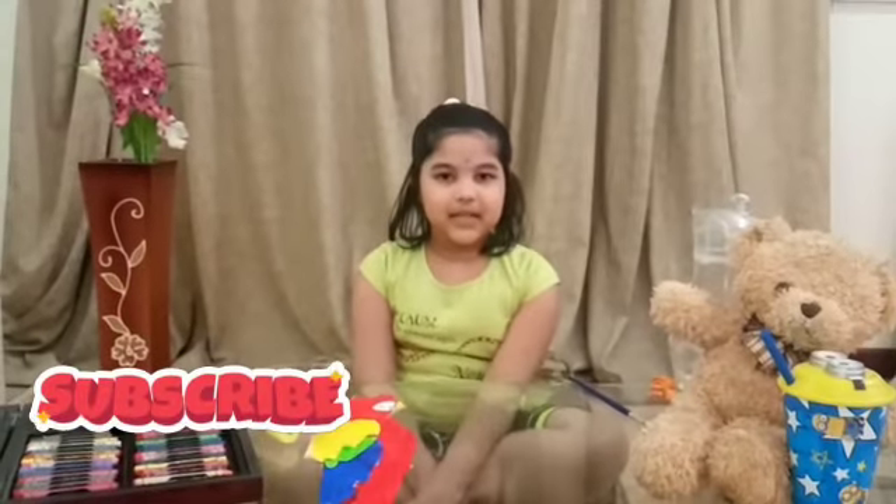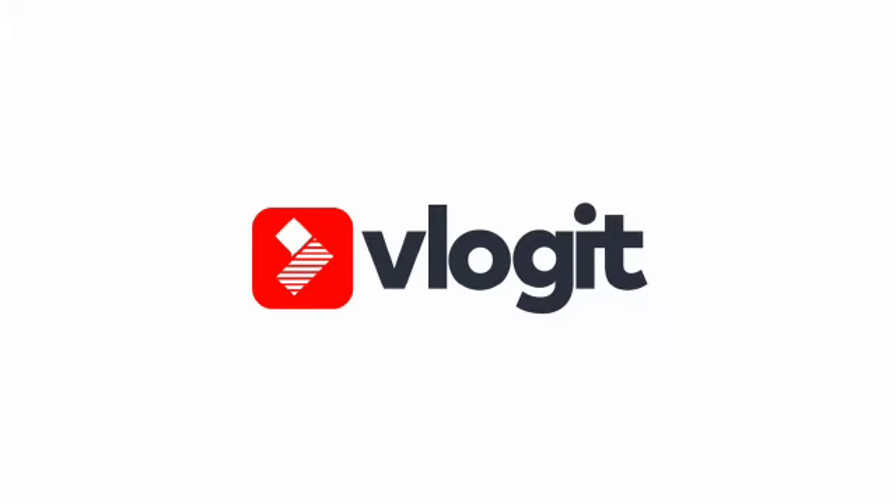Hope you enjoyed our video. Thanks for watching our video. Please subscribe to our channel. Thank you. Bye bye.